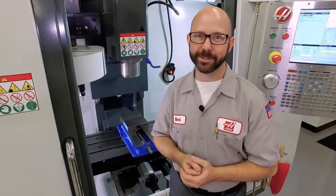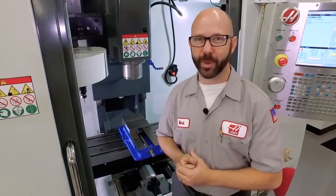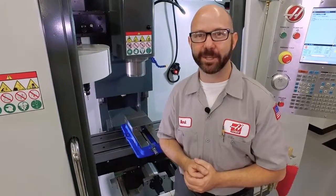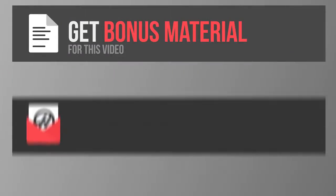Measure twice, cut once — or in our case, measure twice or go on HaasParts.com and order those way covers. That's it, and thanks for watching this Haas Tip of the Day. We'll see you next time.